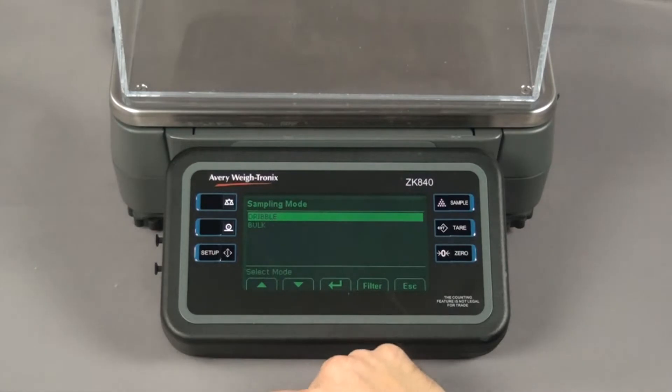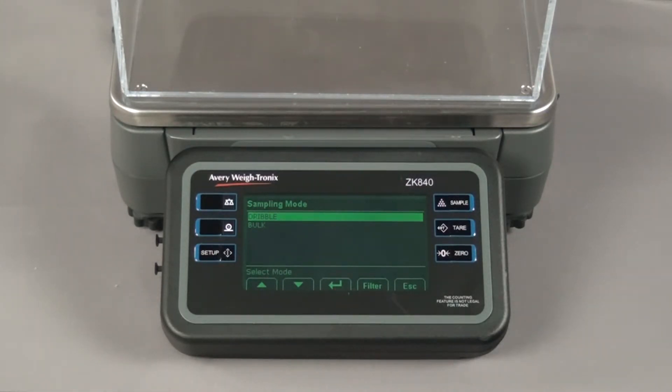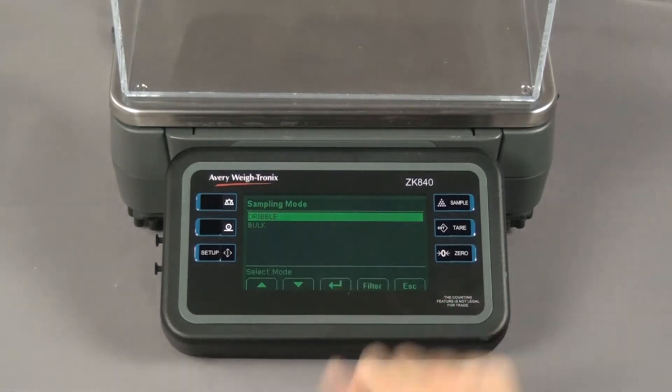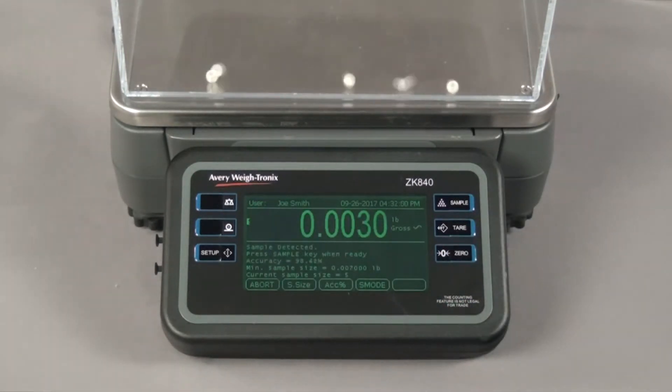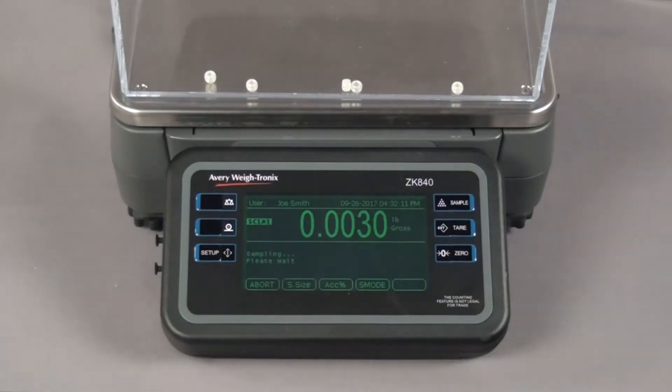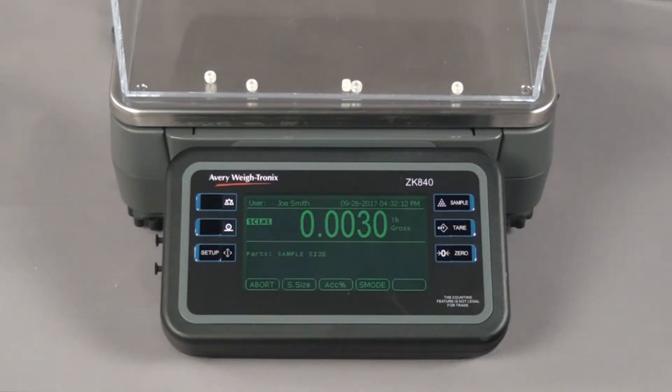We will use the dribble sampling method to determine the piece weight. Press enter and the screen prompts you to add the sample amount. Add the sample amount and then press the sample key. The ZK840 displays the current gross weight.